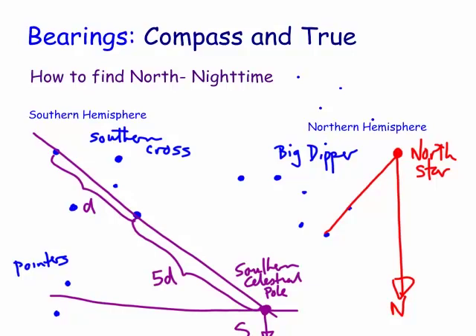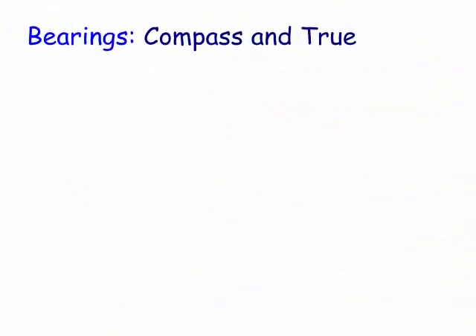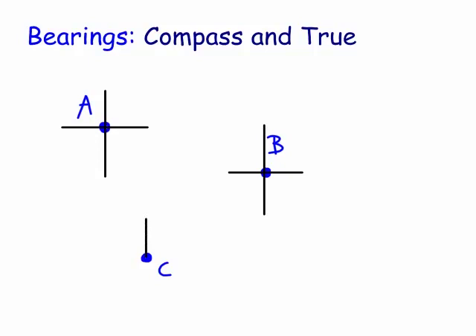Let's have a look at some problems. The first thing, the easiest thing to do, is draw three points. I always say draw three points - call this A, put B over here somewhere, and put C down here somewhere. Then put in your north-south lines for each of these points. So we go north-south, north-south, north-south. These are all parallel - that's the first thing to realize. They're all parallel, and obviously south is in the opposite direction.